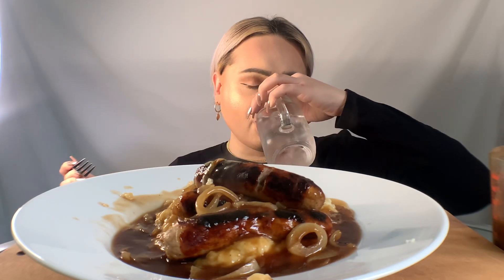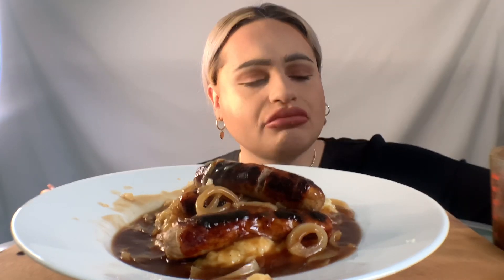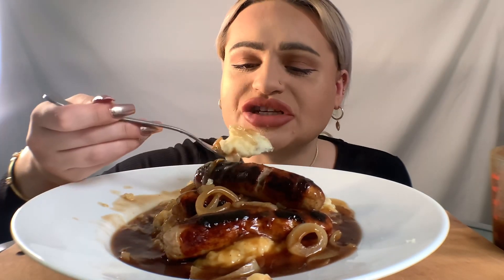I've also got some water. I'm trying to cut out the fizzy stuff now because it's just no good for me. Oh yum, let's try some sausage in a minute.